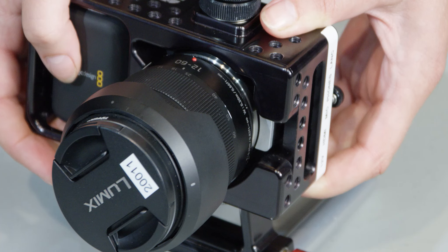Take the time to familiarize yourself with the camera and the menus before taking it out onto set.